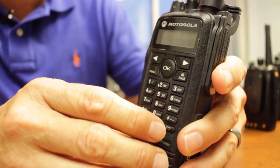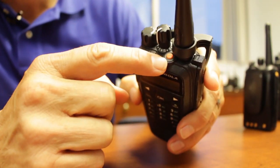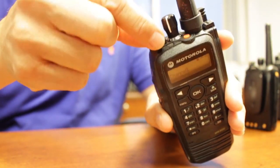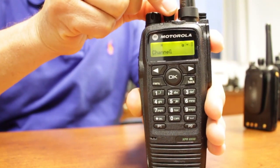Another nice feature of this radio is the large push-to-talk button as well as an emergency button that can be programmed. As you can see, the top buttons are very easily accessible for volume control, power, and to change channels.